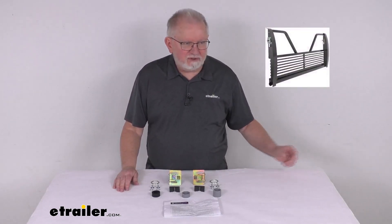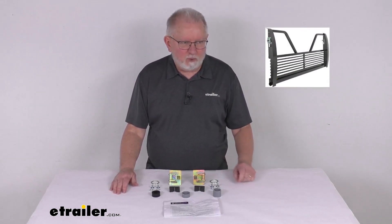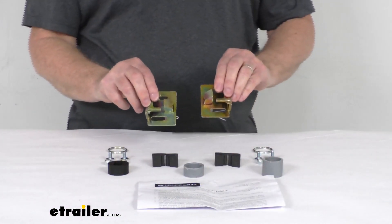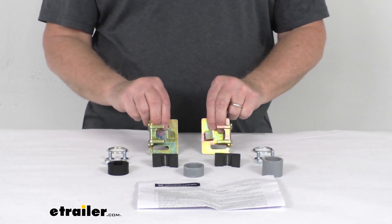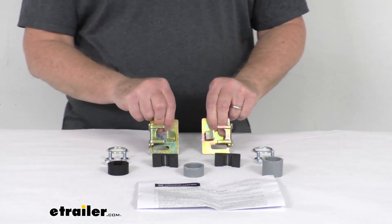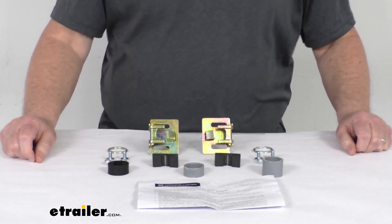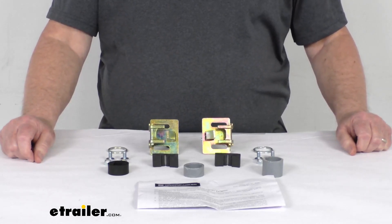I did want to pop up an insert just to show you what the tailgate looks like that these will work on. This kit here will replace two lost or damaged latches from your 100 Series 5th Wheel Tailgate from the Stromberg Carlson. It is designed to fit the open design 5th Wheel Tailgate that fits on Ford trucks. Those tailgates we do sell separately on our website — they go by part number VG-97-100 and VG-04-100.